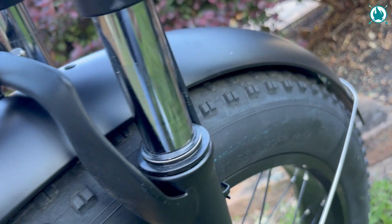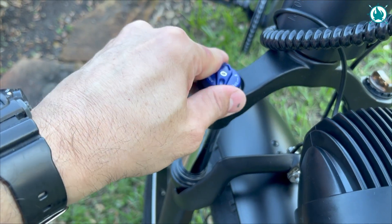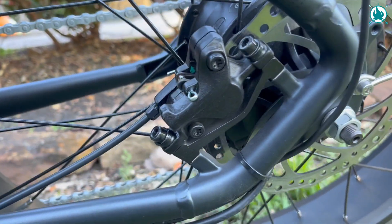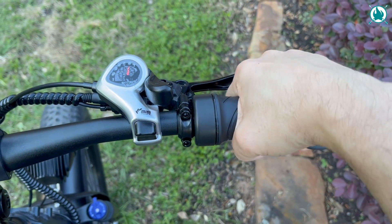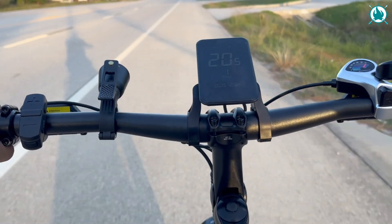Let's talk bike specs. Starting up front, slick fenders under that snazzy headlight. Suspension forks here, with adjustments on this side and the lockout on the right. 180mm discs with hydraulic brakes — you heard me right, this baby is decked out with hydraulic brakes, a sweet touch for sure. It's got a half-twist throttle, and personally, it's a-okay by me.